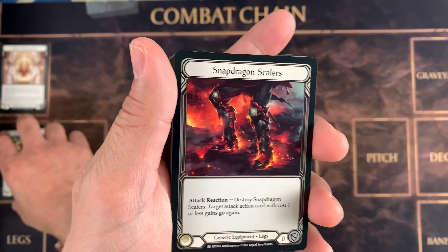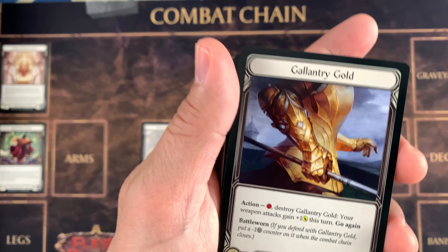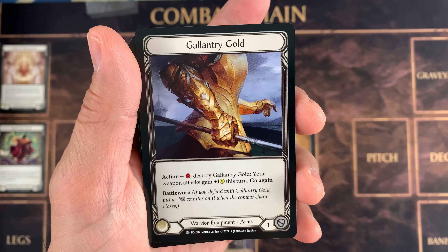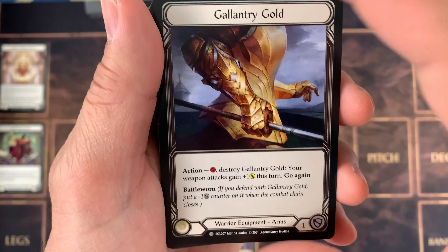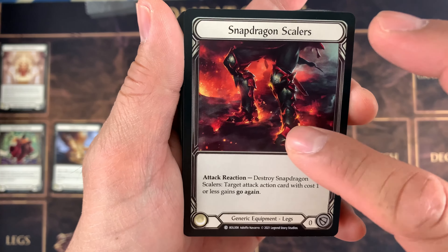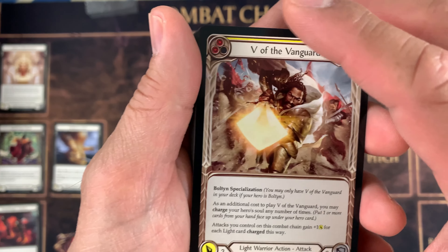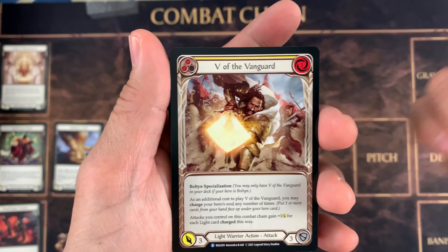It looks cool in person. I hope you get blitz decks, guys — this is really cool. Gallantry Gold — it's an arm equipment, BOL-007. And again, Chain uses this. Dragon Scalers — legs equipment. And if you're constructing your own deck, this is a good one. Just buy a blitz deck and then you can improve it as you move along, as you play.